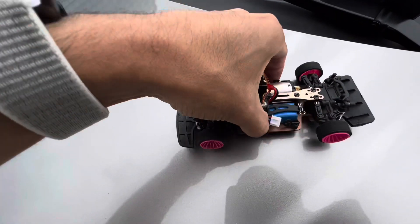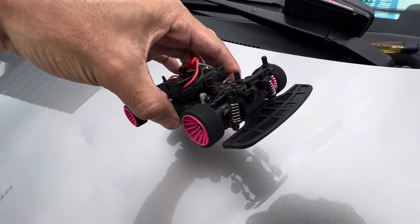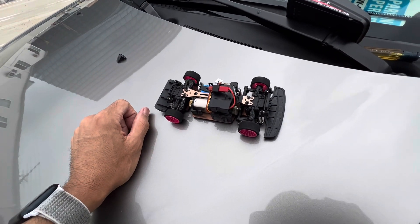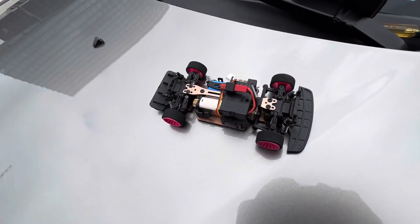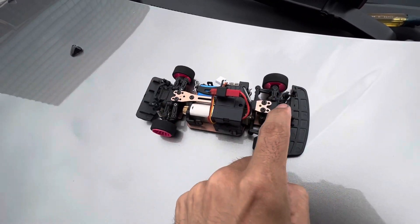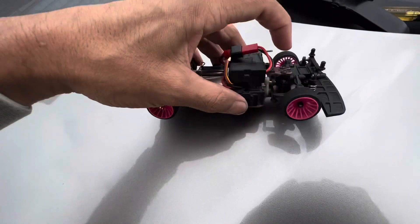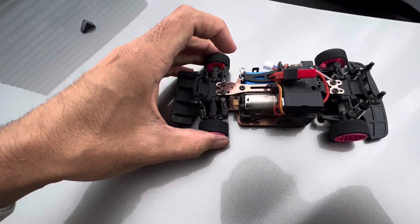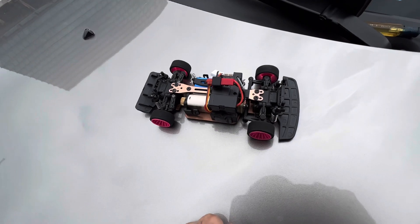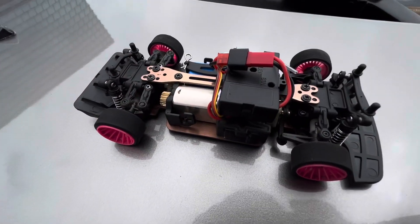I took off the light bar — just wanted to make it lighter and less toy-like. It looks much better and it's really not needed, though if you're just bashing outside in the dark it's pretty cool. Next mods I'm going to get: aluminum knuckles, ball differentials, tie rods, the metal gear set — basically the differential pinion gear and metal steel spur gear. After that it's basically done — that'll come with the metal shock towers, but I'll show that in a later date. Let's do a little test run.